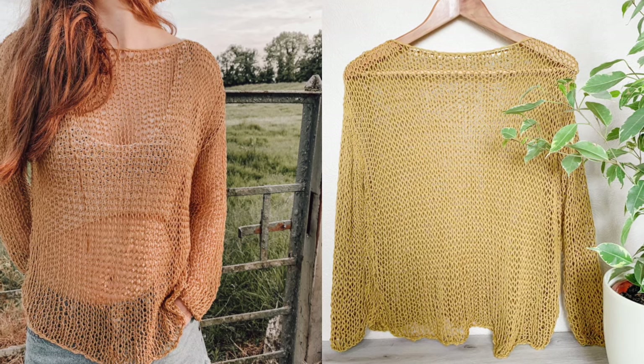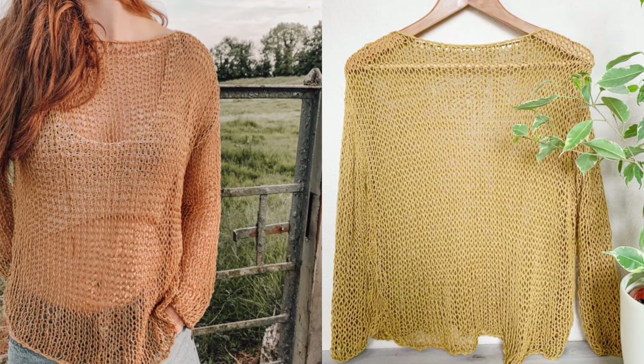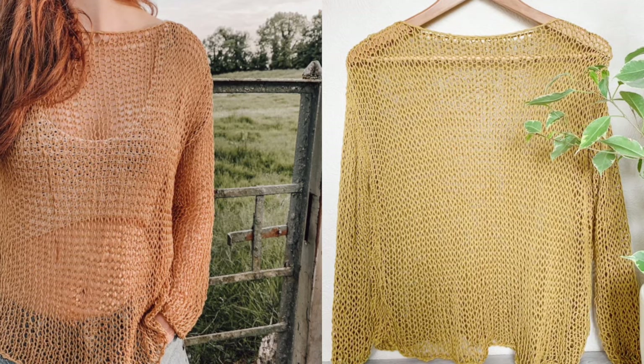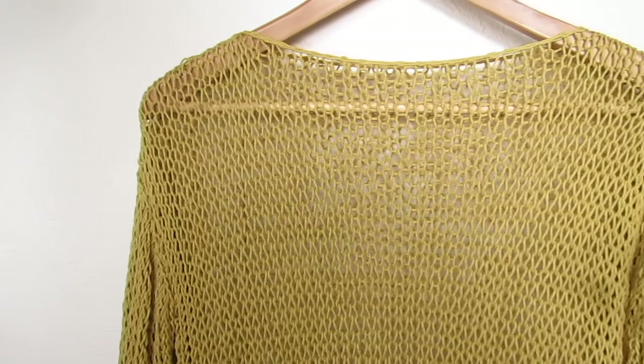Hi everyone and welcome back to my channel. Today we have something a little bit different — we have this knit summer sweater. I did a poll many, many months ago and I asked you guys if you want to see some knit patterns and over 80% of you said yes.